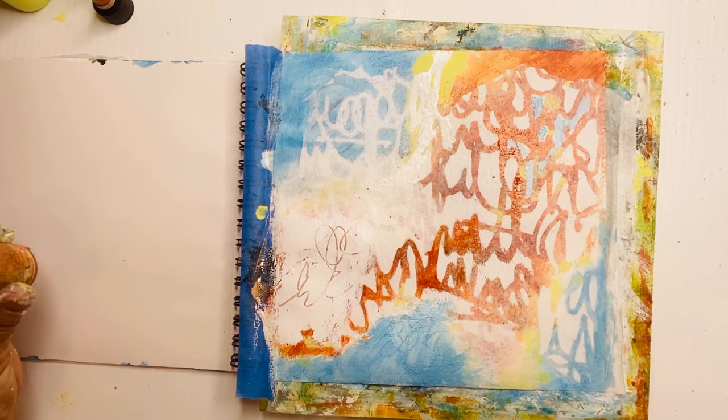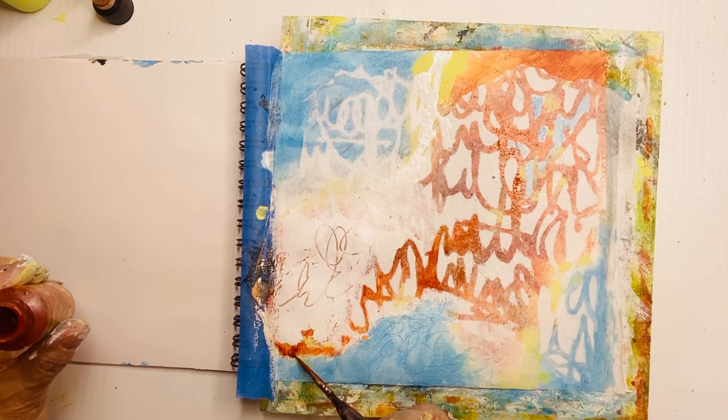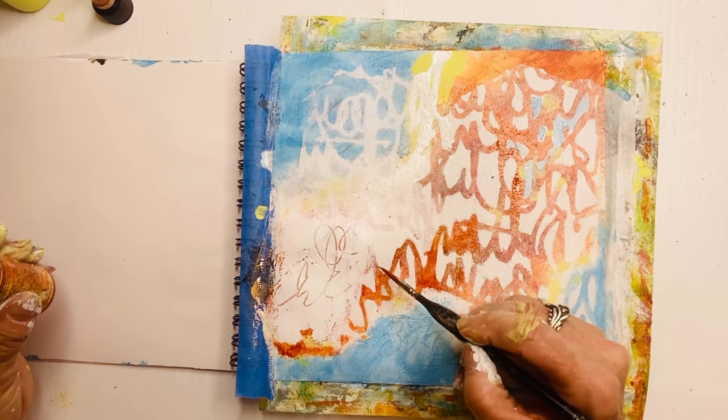Again, enhancing things in the bottom left brings the eye down to the left. Because everywhere else in the painting things are running off the edge of the paper, I want that to happen here as well.